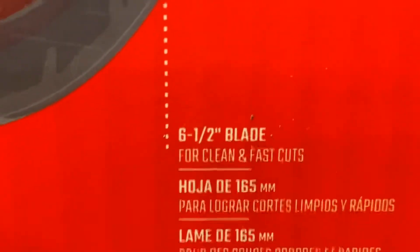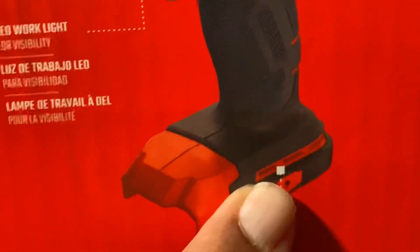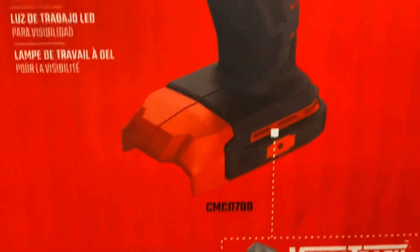The two-speed gearbox is for speed of application. It also has an LED work light for visibility, and a tool belt clip — I'm sure it probably has it on either side as most of them do. So yeah, this is the 2-2 combo kit.